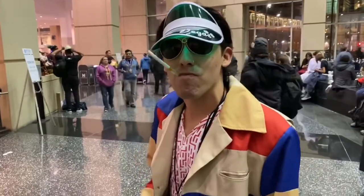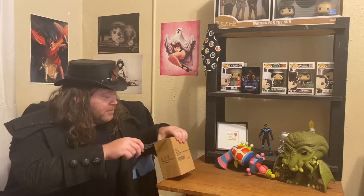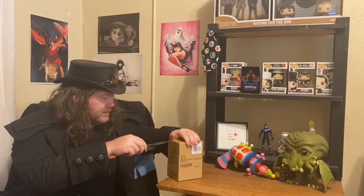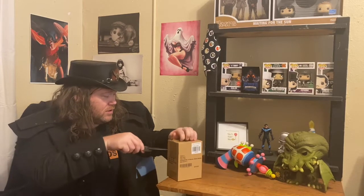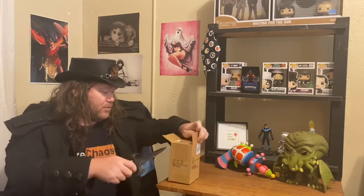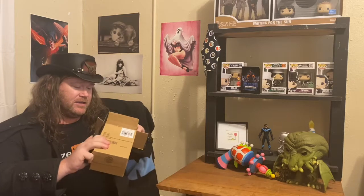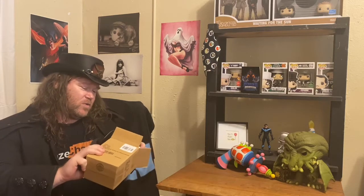Subscribe, Raze Chaos, and welcome back everybody — my name is Raze Chaos, you've made it back to my channel. We've got a very special edition, because every edition is special. I'm gonna show you what this guy is — you guys probably already know because you've read the title — but I'm gonna do a great big reveal. And what do we have here...